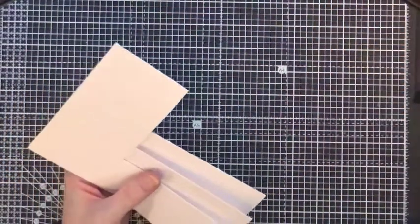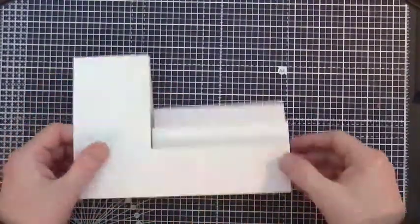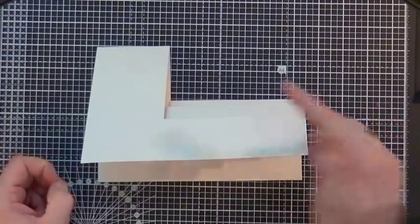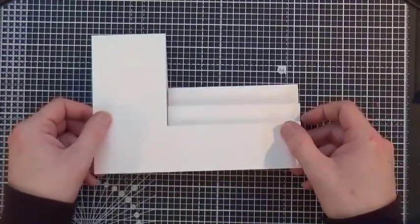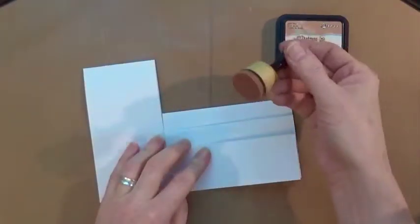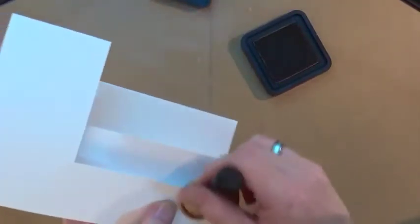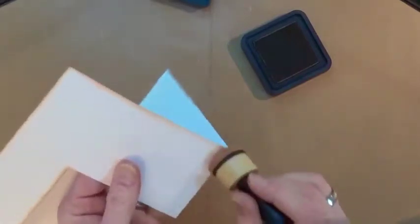No biggie if you don't do it right first time - it's only paper, nobody died. There's our card blank. Now I'm going to get rid of the cutting mat and start to antique or age the card blank. I've got out my ink blending tool, my mini blending tool, and my tea dye. I'm going to add a little bit of the tea dye, starting to add it to the edges and the crease lines - not a lot, just a little bit of antiquing.